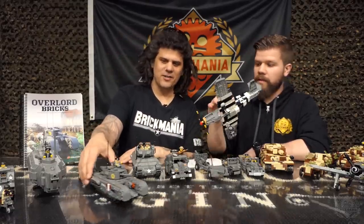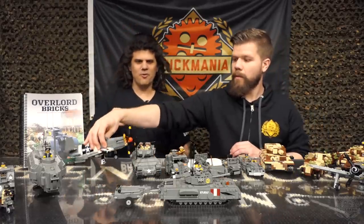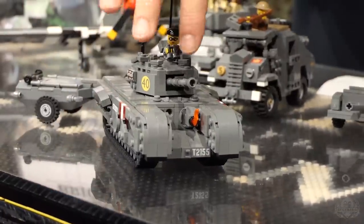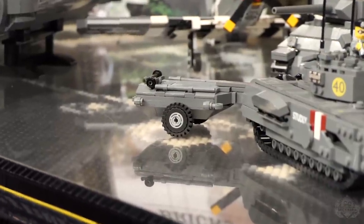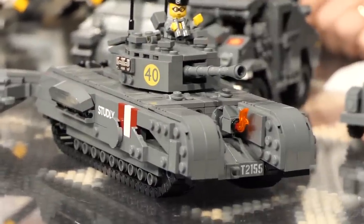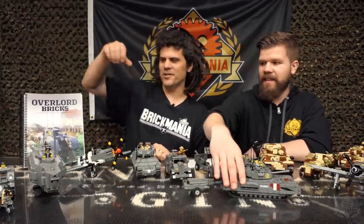Churchill Crocodile — this is Yitzi's model. The Crocodile was a flamethrowing version of the Churchill, armed with the six-pounder gun on the main turret, and also equipped with a flamethrower fed from this trailer filled with gelled gasoline. This is the kit featured on the cover of the book, and it's one of the most highly requested, highly sought-after Brickmania models. Now it's available in the book.